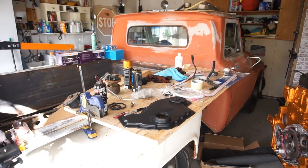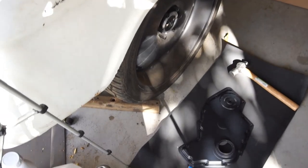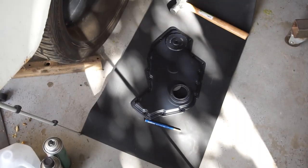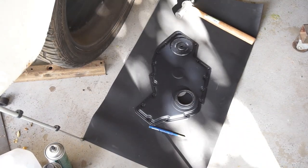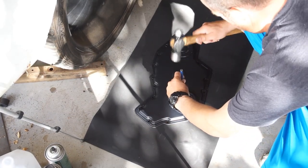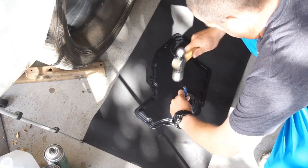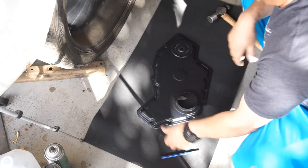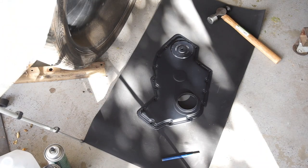Let me get this seal out. I'm going to use a punch and a mat. Apparently these things are backwards from what I'm used to. I'm going to go ahead and punch this seal out. Pretty sure it just goes in — just like that. In with the old, out with the new, however you want to say it.